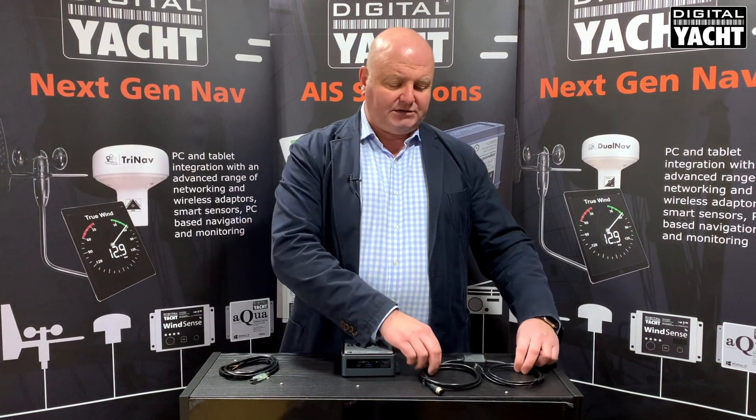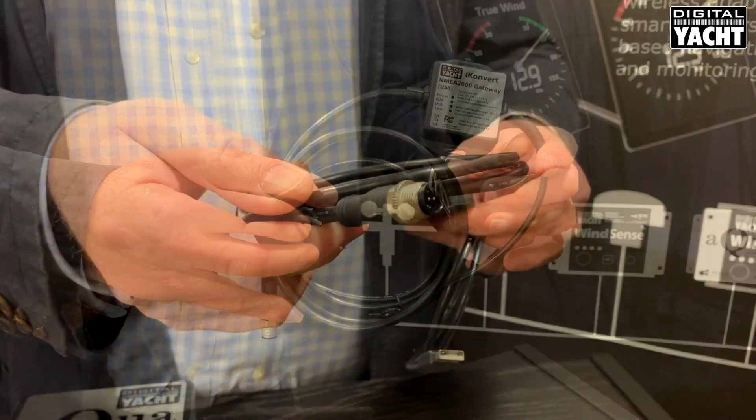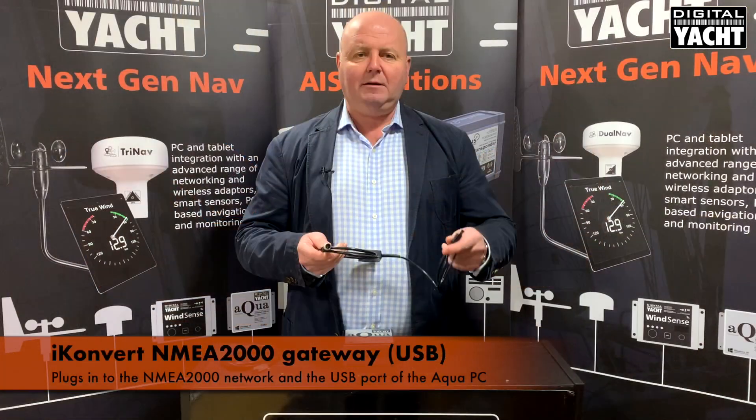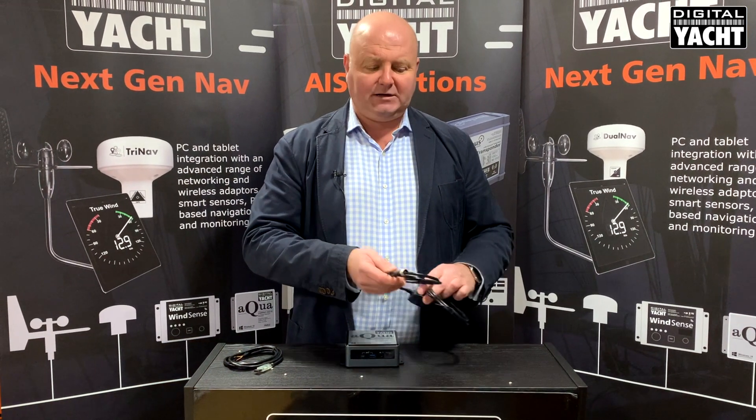If your system uses NMEA 2000, our iConvert USB gateway is ideal. It simply tees into the NMEA 2000 network, plugs into the PC, and you've got all your NMEA 2000 data straight into the PC.